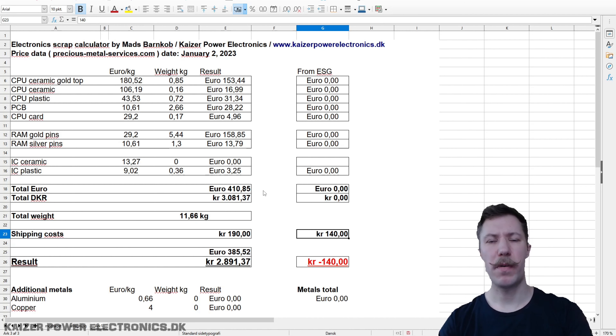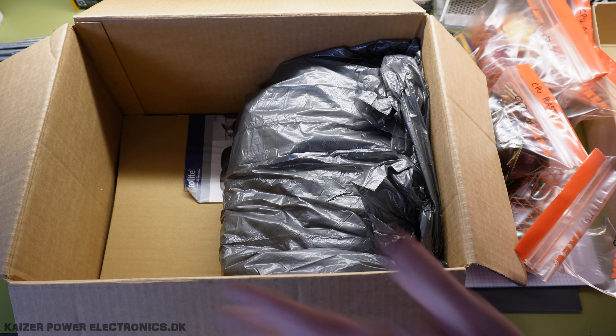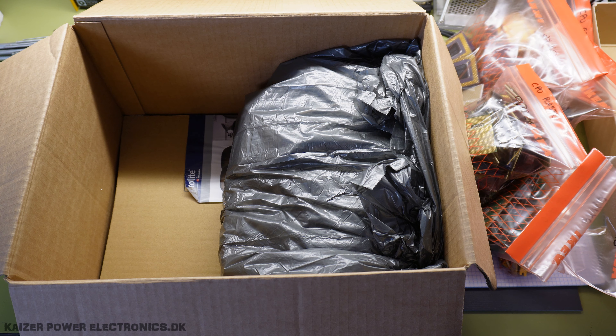It totals to 11.66 kilograms, and that totals to 410 euros at today's prices — though prices will probably change by the time they receive the package. Shipping 20 kilograms to Germany costs 190 Danish crowns, giving us a subtotal of around 385 euros in profit. Quite a nice load.